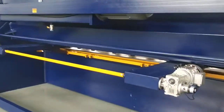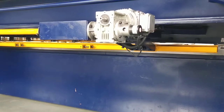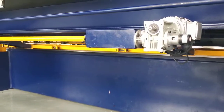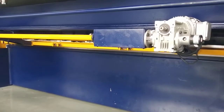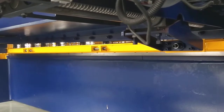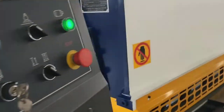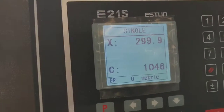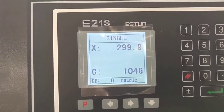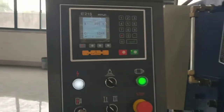So we check the backgauge. We set the backgauge again to 300mm. So we check the backgauge — it moves back smoothly. The data in the controller is 299.9mm, so the accuracy is 0.1mm.